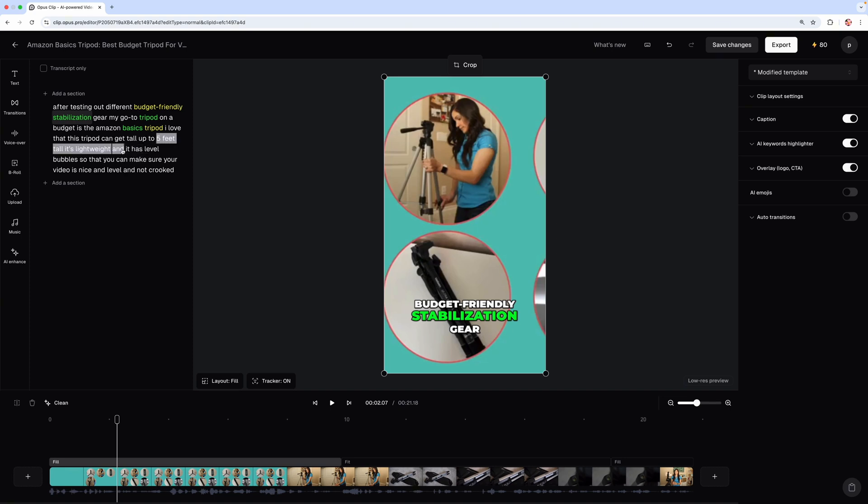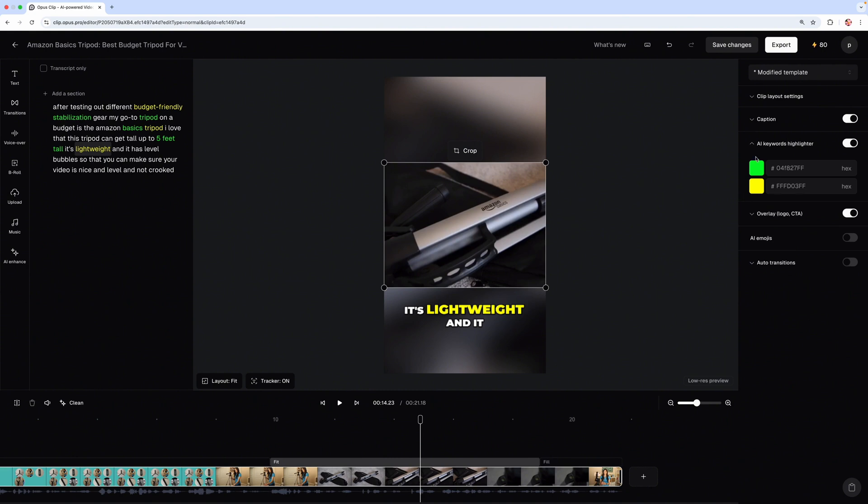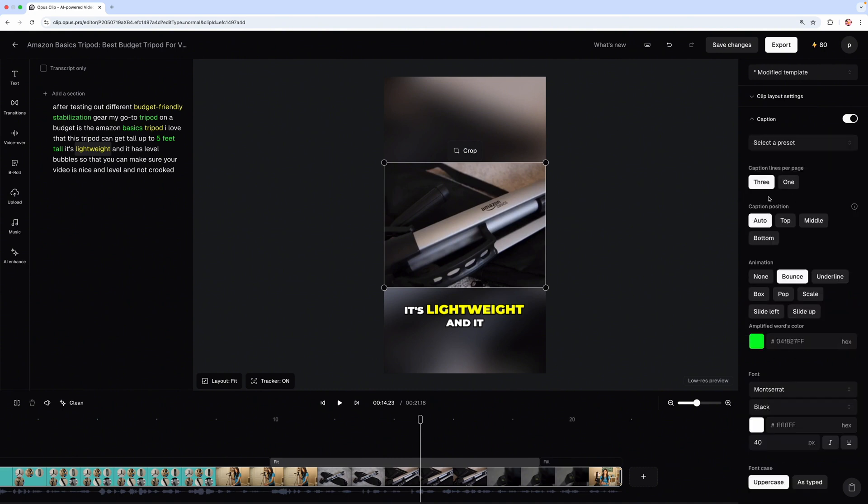I want 'five feet tall' to be highlighted, so I'm going to highlight it in the transcript and click 'highlight' — I'll make that green. And then I want 'lightweight' to be highlighted as well, so I'll make that yellow. Now I think it's good to go and you just click on 'export.' On the right side you can also change the colors for highlighted words, choose the font, and adjust how many lines per page.